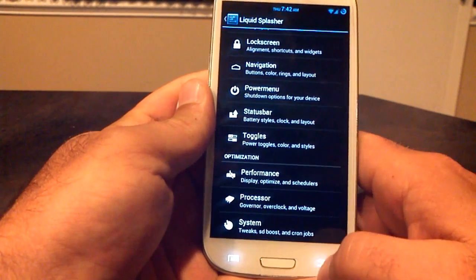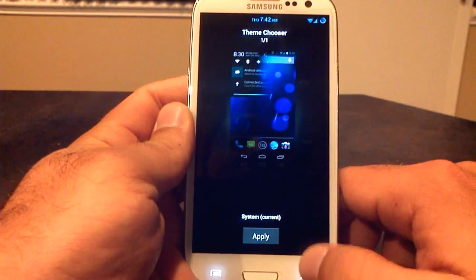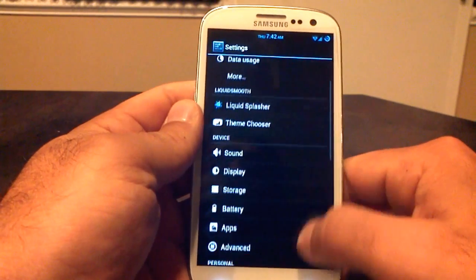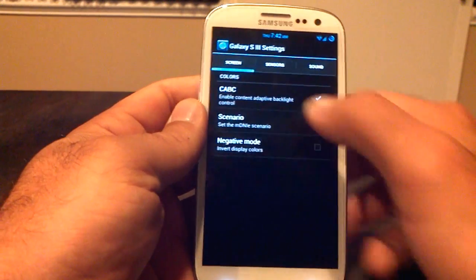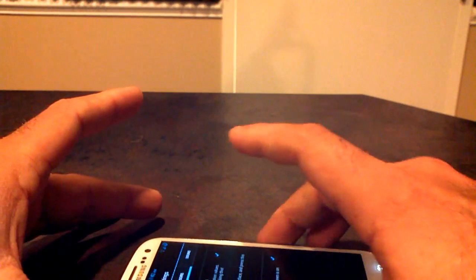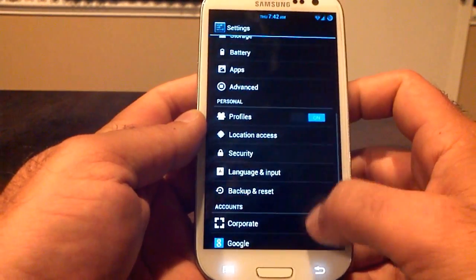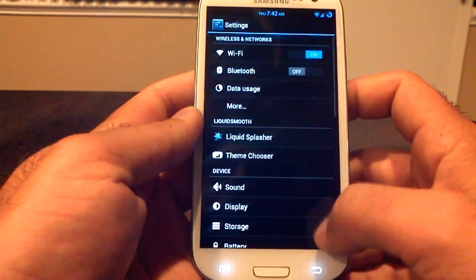That is basically the Liquid Splasher — that's what gives you all those customization options. You've got the theme chooser, where you can download themes and install those on your device. There's also an advanced menu which allows you to calibrate the gyroscope — you just lay your phone down, hit the button, and it will calibrate that for you, which can come in handy with certain applications.